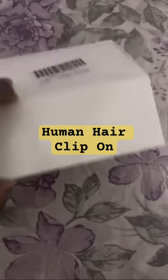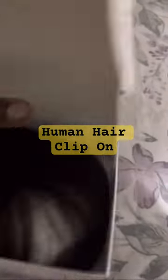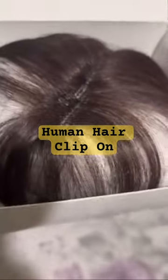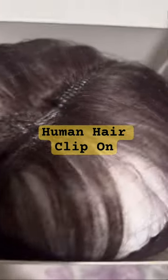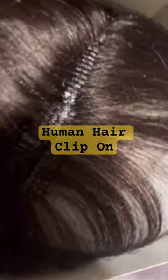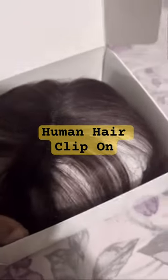I have another hair piece to try out and this one is packaged a little different. As soon as you open it up you can see the bang piece. You can see the parting in the center. So let's take it out of the box.